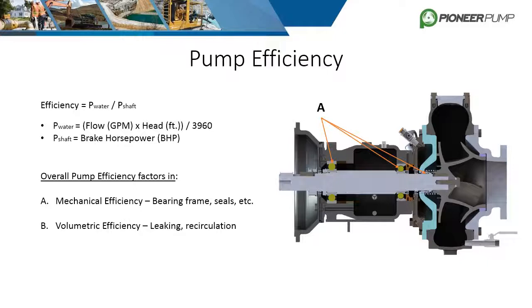The second factor is volumetric efficiency. This includes any leaking or recirculation of the fluid. Volute design, modern seals, o-rings, and tight wear ring clearances all help decrease these effects, but most all pumps have some leaking or recirculation happening during operation.